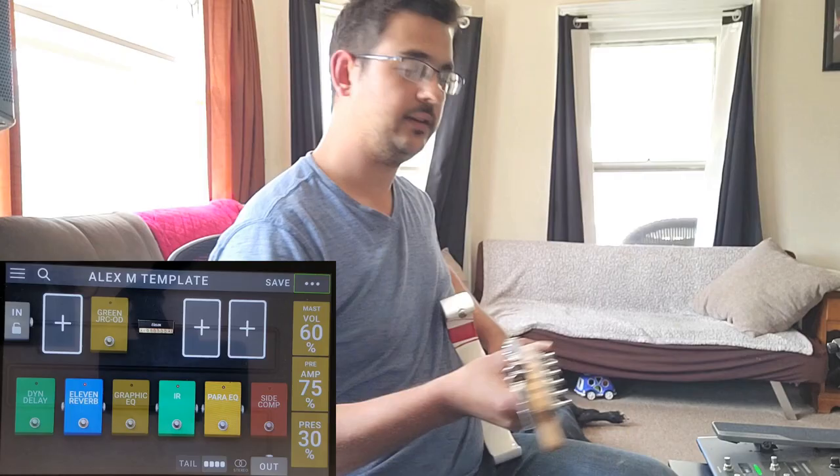I want to jump right into that because a lot of the videos I plan on making are going to revolve around this template. I just want to say that this is not something anyone has to use to make the HeadRush pedalboard sound good or usable. It's just something I really like that Jason does, and I've found some equivalent things on the HeadRush. For me, it's changed my whole approach to the unit and I'm really happy with it.